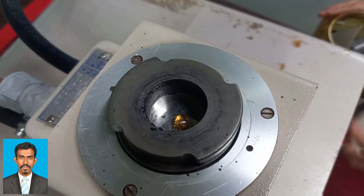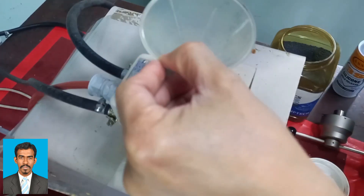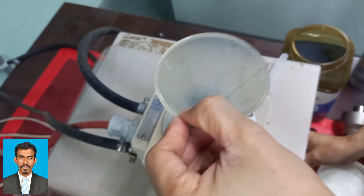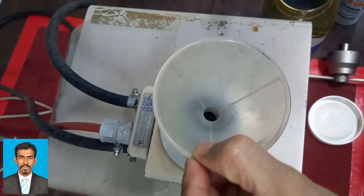Then put mounting compound or resin using a funnel. The compression mounting resins are typically in powdered or granular forms of thermoset resins such as phenolics, melamines, and epoxies. In this experiment, Bakelite Black is used as the mounting compound, which is in the granular form.